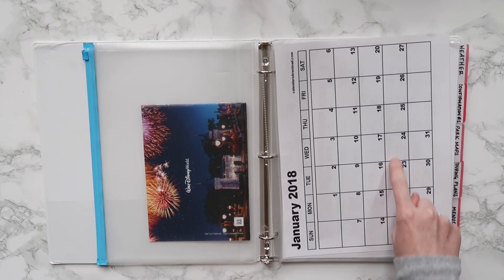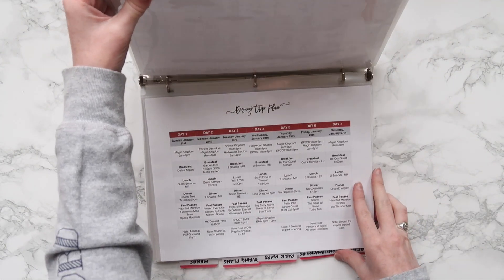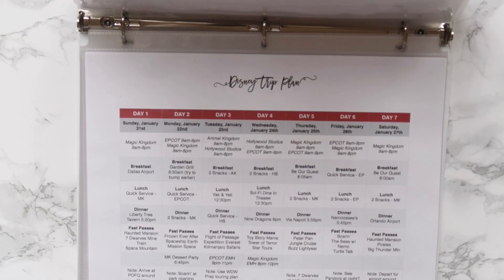Then I just have a blank calendar so that I can remember what day of the week corresponds with what day of the month. And then I have our master Disney trip plan — this is what our whole vacation boils down to, this one page.